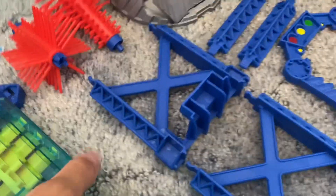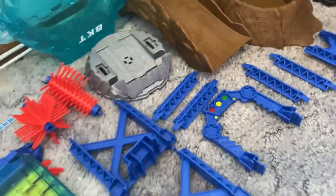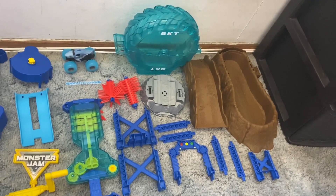It looks very complicated. We got some stickers on the side that we already applied, and then the Monster Jam logo right here. So many moving parts like this — I love these. These are squishy and everything, really good. And we got this giant BKT washer right there. This looks really fun, we're going to get into assembling it right now.